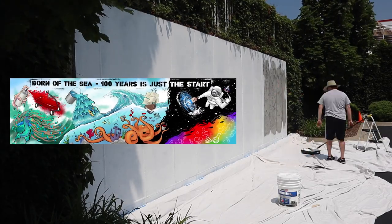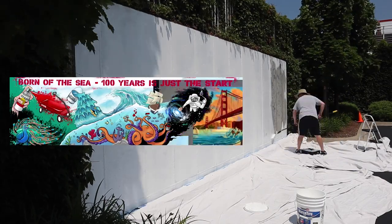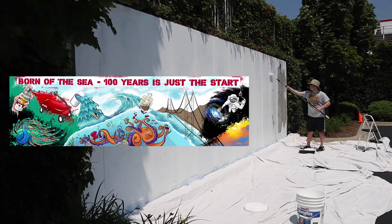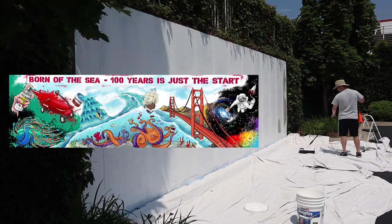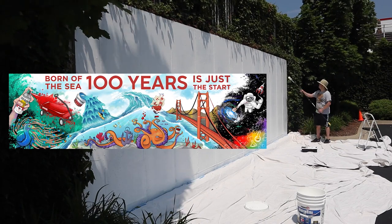When planning this mural, they asked me to create an explosion of color. I think we really did accomplish that by incorporating a lot of contrasting colors and extremely bright, vivid colors. It was really important to showcase some of Rust-Oleum's accomplishments throughout the years while also keeping a futuristic vibe to show that they are looking forward to the future and what's next for innovation.